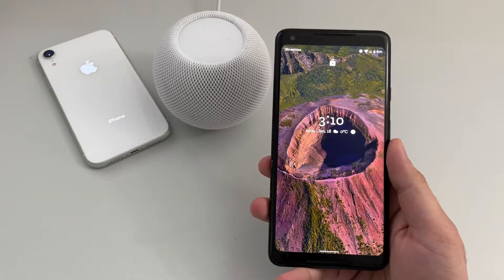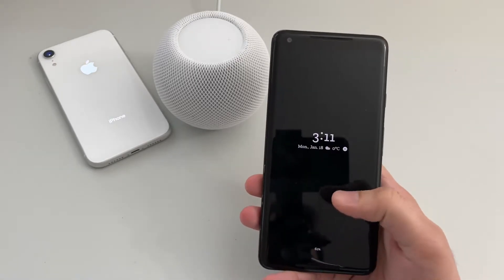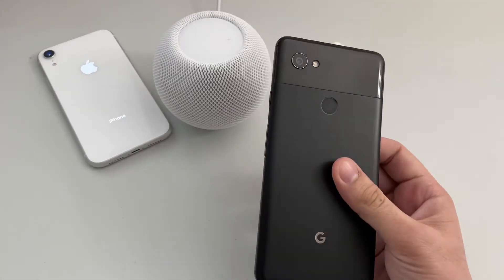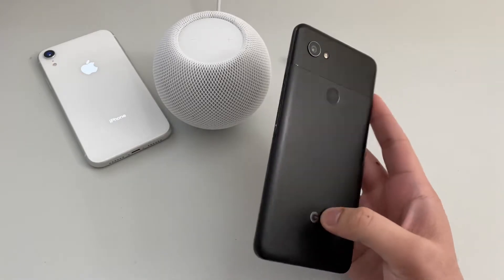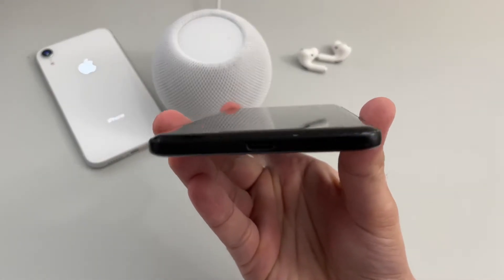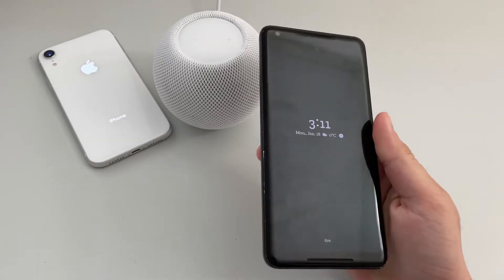Going around the phone, it has a six-inch OLED display manufactured by LG. There are dual front-firing speakers — one at the top and one at the bottom — which I absolutely love. There's an eight-megapixel front camera, a 12.2-megapixel rear camera with a rear fingerprint scanner, a G logo, volume up and down keys on the side, a power button on top, and a USB-C port for charging at the bottom. There's no headphone jack whatsoever.